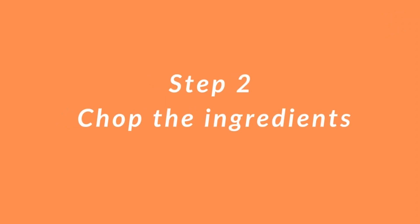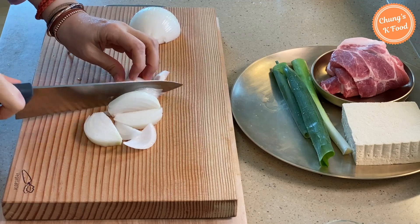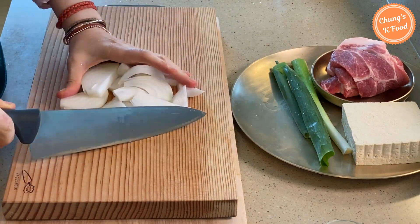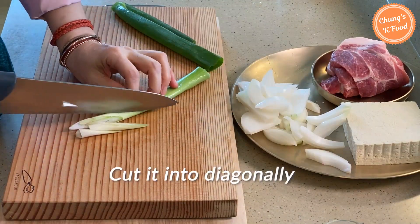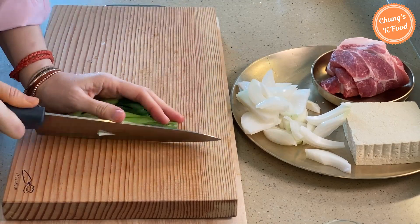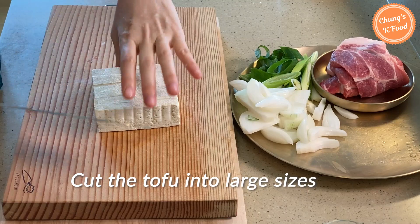Step 2: Chop the ingredients. Chop the onion appropriately. Cut the large green onion diagonally. Cut the tofu into larger sizes like this.